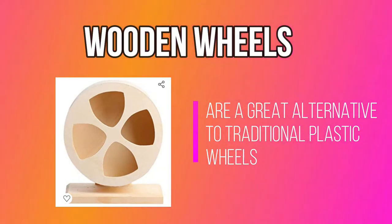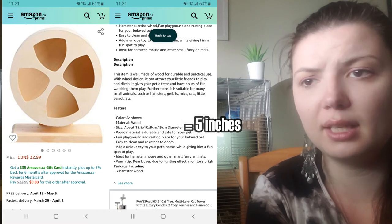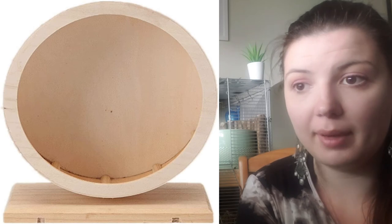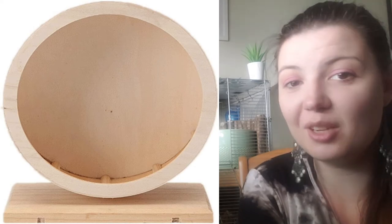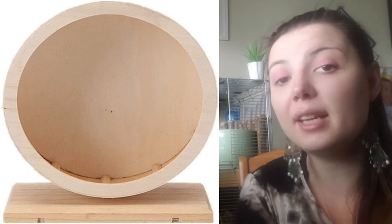Wooden wheels are a great alternative to traditional plastic wheels. Gerbils are big chewers, so anything you put into the tank will likely be nibbled on — it's up to you to decide what material you want in their tank. Wooden wheels come in a variety of sizes, so look closely at the description when buying online, as pictures can be misleading. Before purchasing, I was very interested in a 29 centimeter (11 inch) wooden wheel I found on Amazon — three left available in Canada, ready to ship.